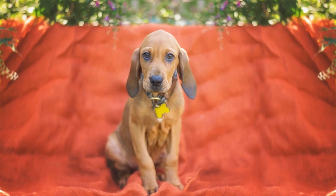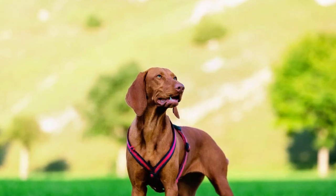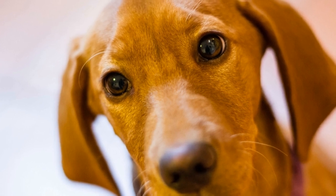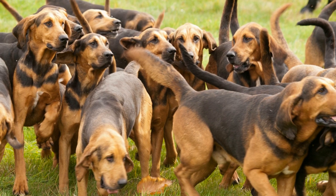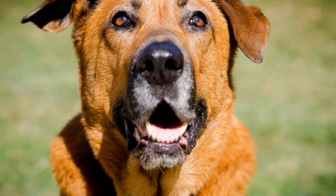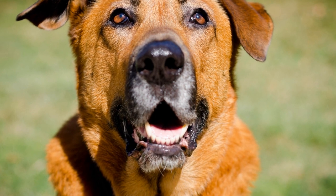Establishing a routine: consistency is crucial when crate training a bloodhound. Establish a regular routine and stick to it as closely as possible. Dogs thrive on routine and having a predictable schedule will make the training process smoother. Ensure your bloodhound gets enough exercise and mental stimulation before crating them, as this will tire them out and make them more likely to relax in their crate.